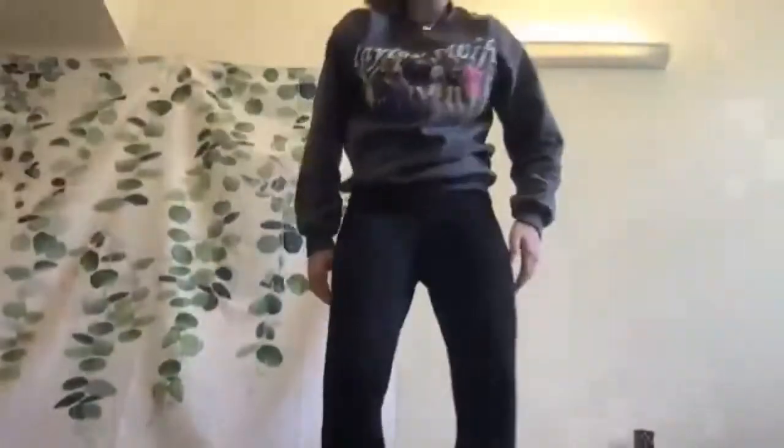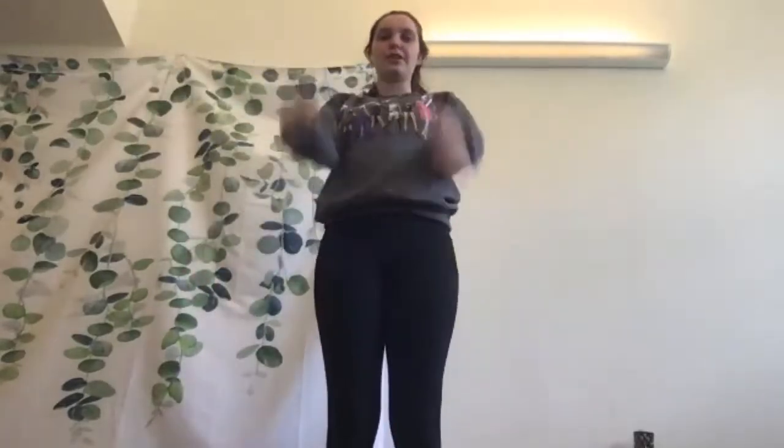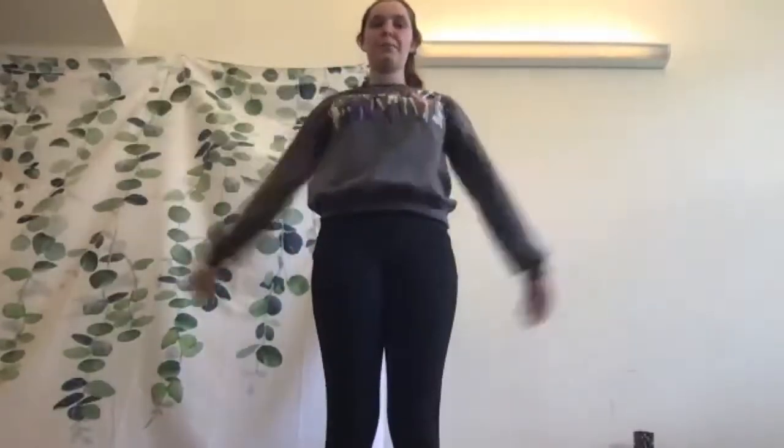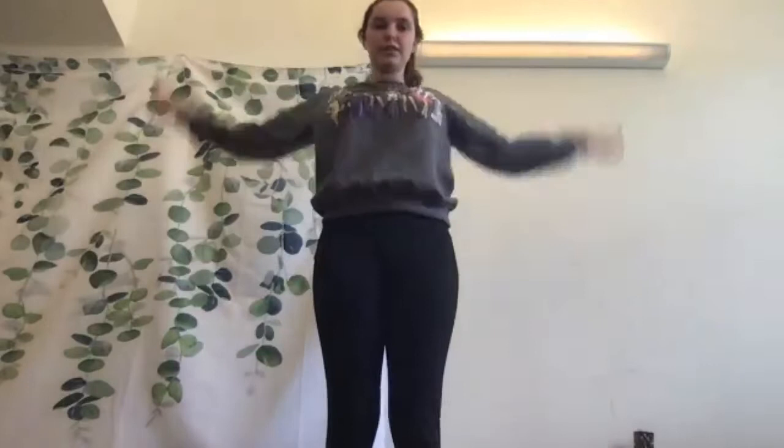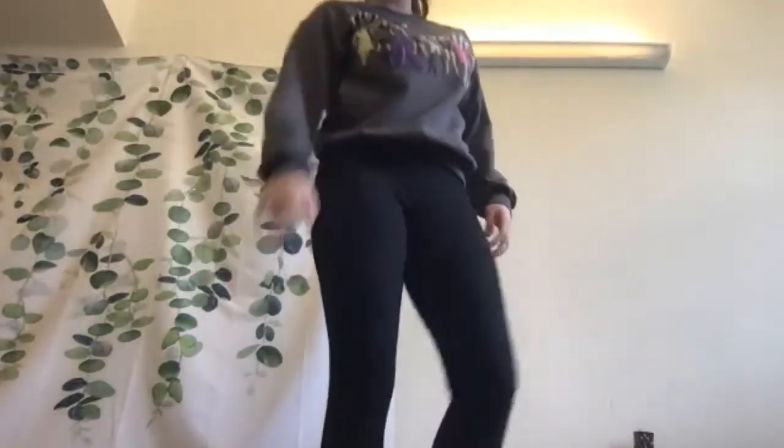I like to do this one standing up, but you can do it wherever you have enough room. We're going to do some arm circles — just find a space where you have enough room to move your arms and make the biggest circles you can. Let your arms swing and have fun. You can switch directions — if you were going forward, go backwards now. Great work, just loosen it up. Shake out your arms.